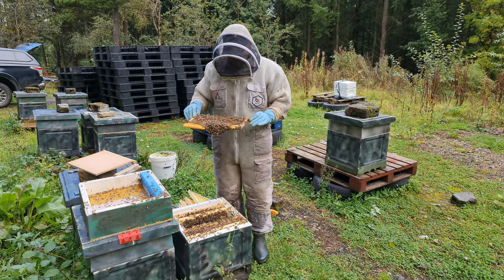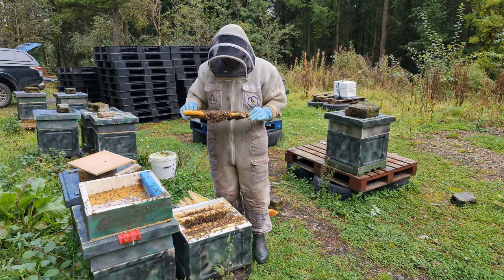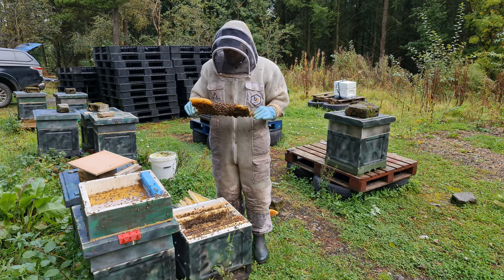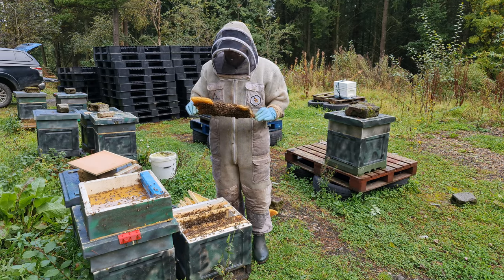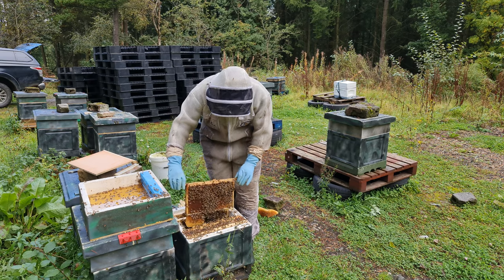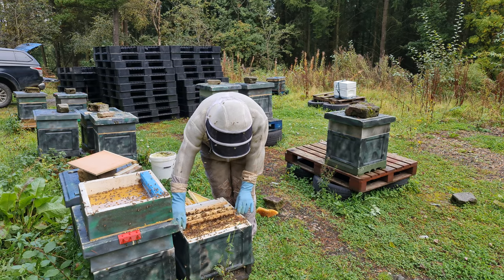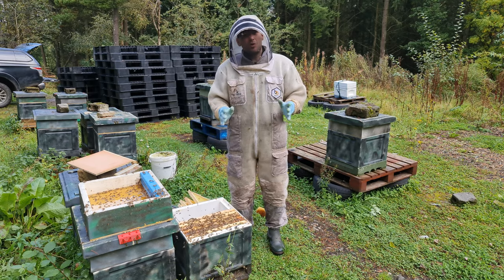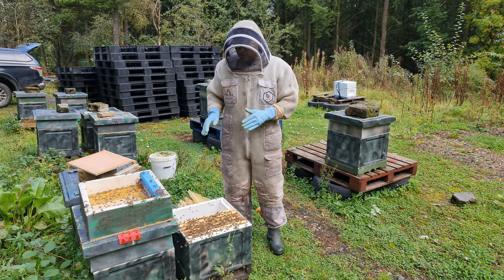Although this is a small colony, the bees look really healthy. Not seeing any deformed wing virus, not seeing any diseases present. I'm seeing new bees emerging. I've still not seen the queen, and I would like to before I put this one away because it's so small.